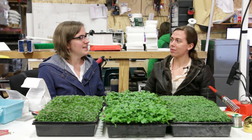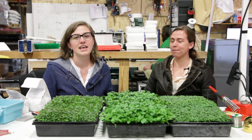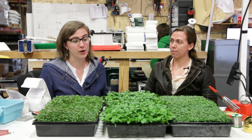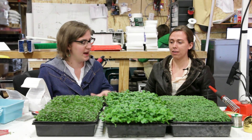Brooke is heading up some microgreens trials here in the zip farm, which is right behind us, and she has a whole round of them going right now. We're going to continue to do trials after that. So Brooke, what are you testing with these trials right now?